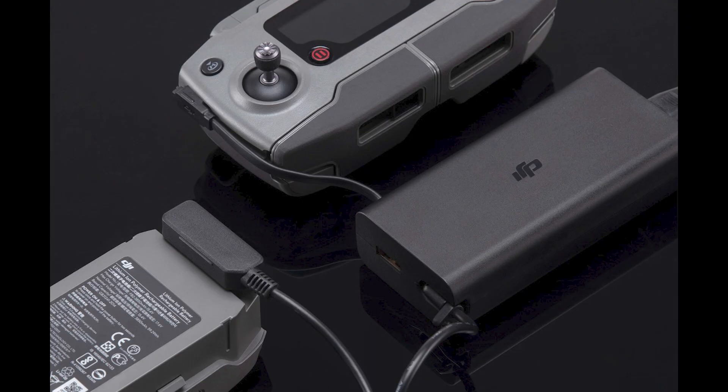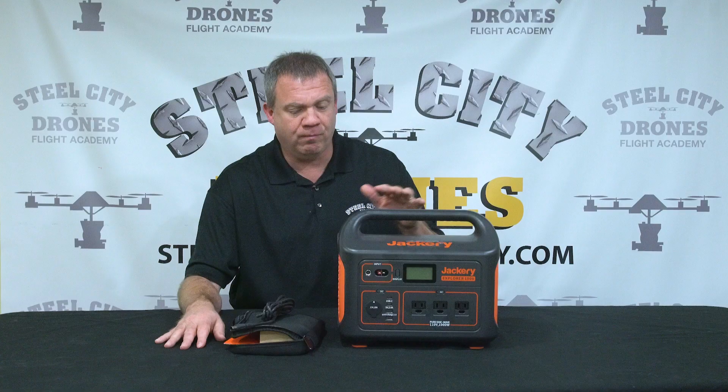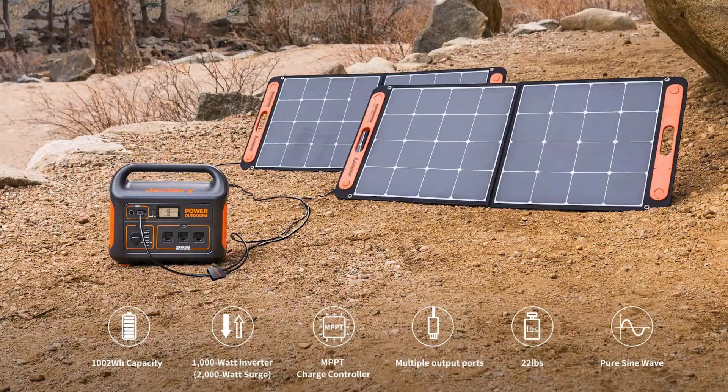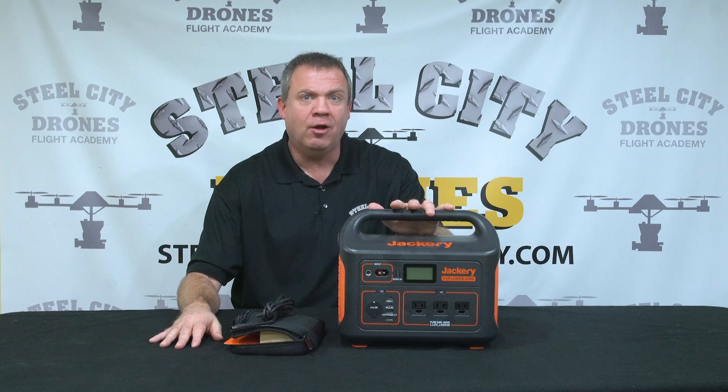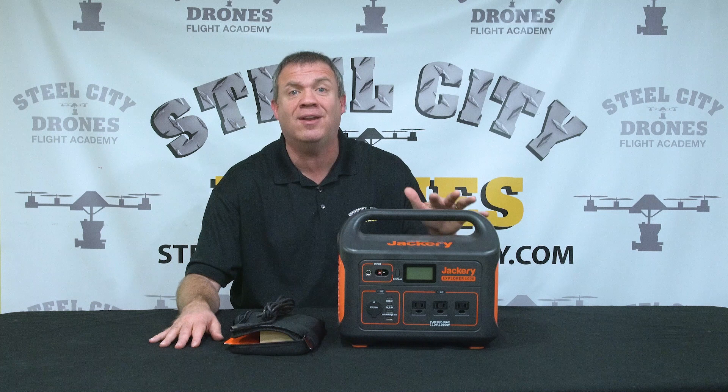There is an optional solar panel kit you can get for $300 to help recharge it as well. You can use this for camping trips, and you can also use AC power to recharge it. That'll take about seven hours to charge it from completely dead to completely full.